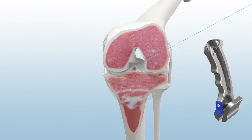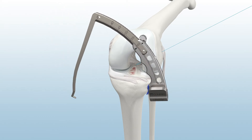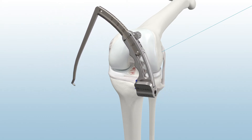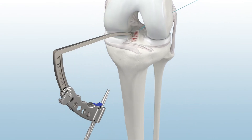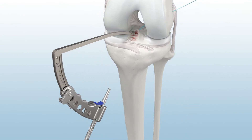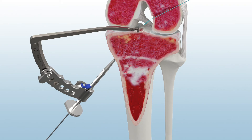Next, assemble the Infinity Modular Guide System, which features a quick-connect mechanism on the guide body and ratcheting edge on the guide sleeve. Place the tip guide's point at the center of the ACL footprint and advance the guide sleeve firmly against the tibia. Then advance a 2.4 mm tibial guide pin until it meets the tip of the guide arm.